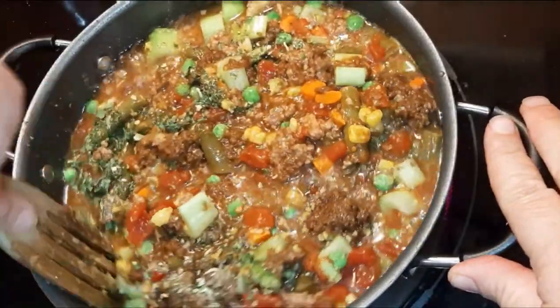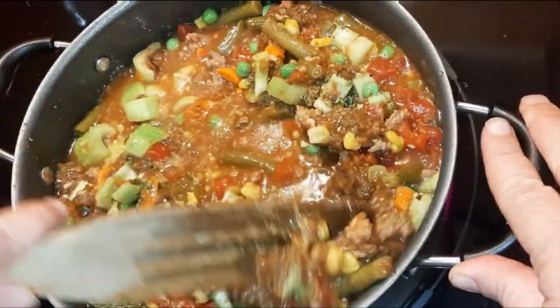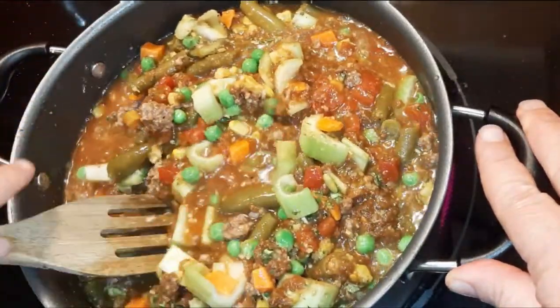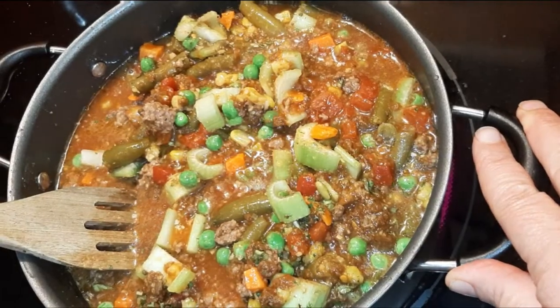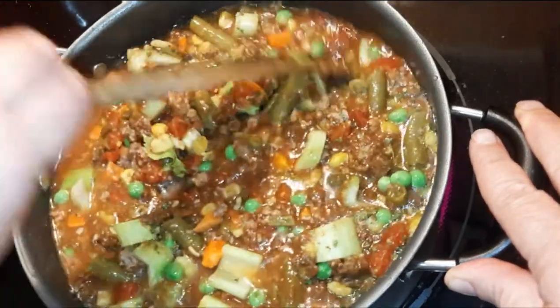You're going to give this a big stir, put the lid on it, and let it simmer for probably 20 to 30 minutes. Don't mind me stealing a celery hunk or a big hunk of hamburger out of here.